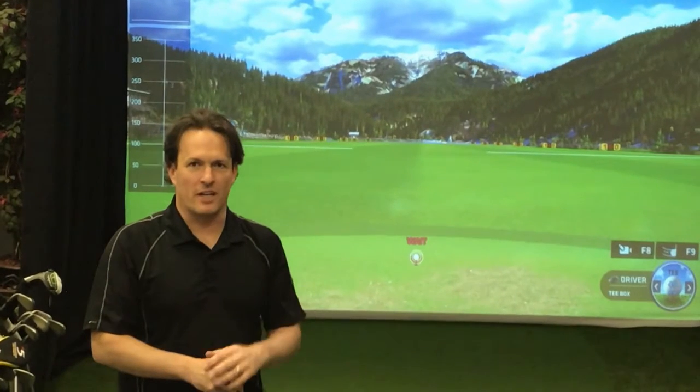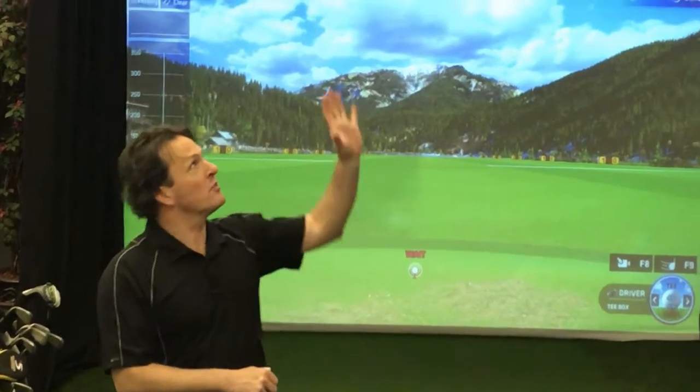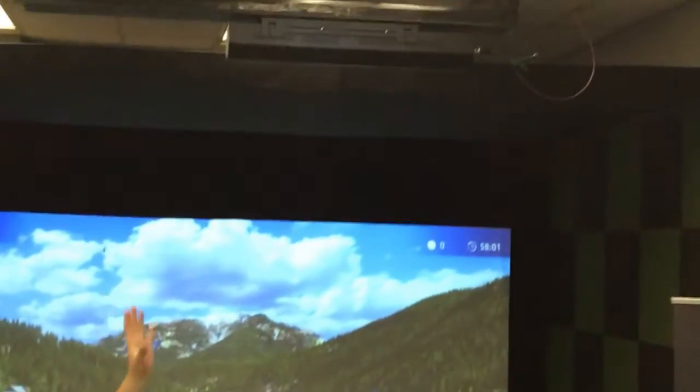Hey everybody, it's James here at In Home Golf. Today in the showroom we've just installed the new Uneekor system. We're super excited. We're going to give it a real good thorough testing today — this is the system up here above my head. Super simple installation, really nice and easy. Took less than two hours to get it in and up and running with the software and everything.